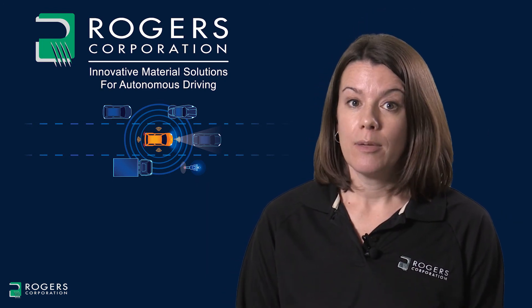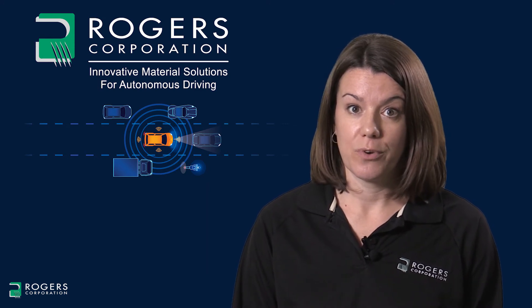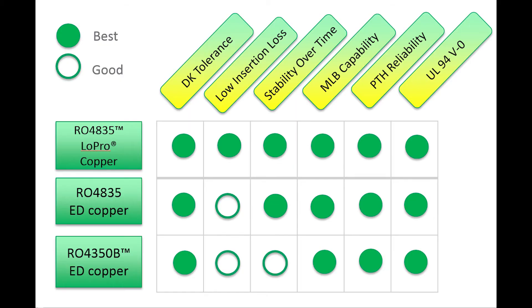The following table compares the properties discussed so far, so you can get an idea of the relative performance between RO4835 and RO4350B. All products are multi-layer capable, have high plated through-hole reliability, and have earned the UL94V0 rating. From an electrical performance perspective, RO4835 with low pro reverse treated copper foil has the best performance, resulting in the lowest insertion loss. Combining that with the state-of-the-art antioxidant package used in RO4835 provides the best electrical performance stability over time and temperature.